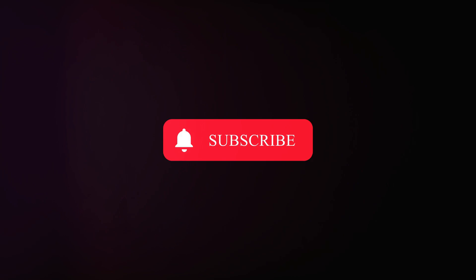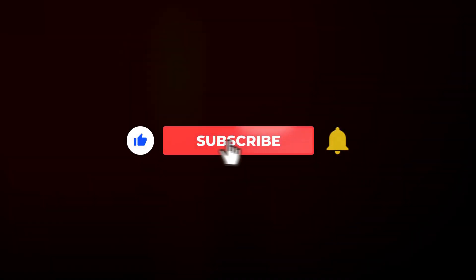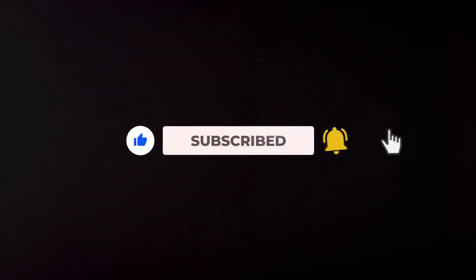Before we dive in, make sure you hit that subscribe button and ring the bell so you don't miss any of our colorful experiments.